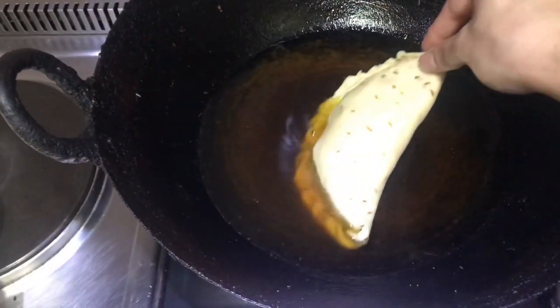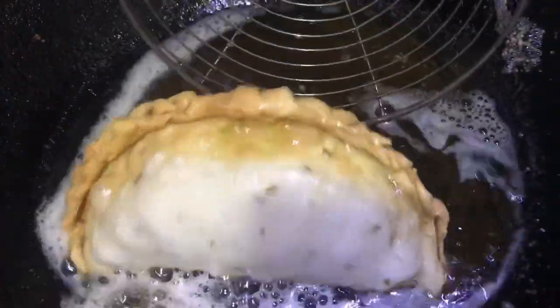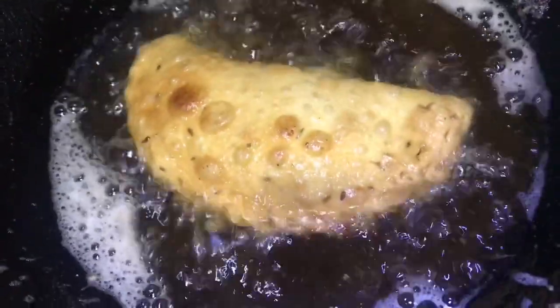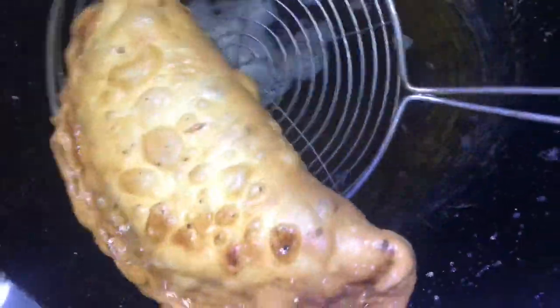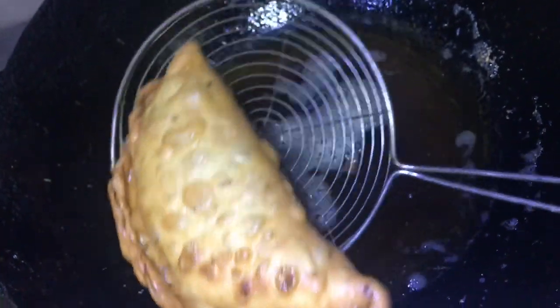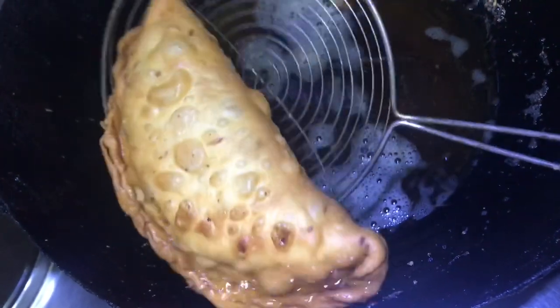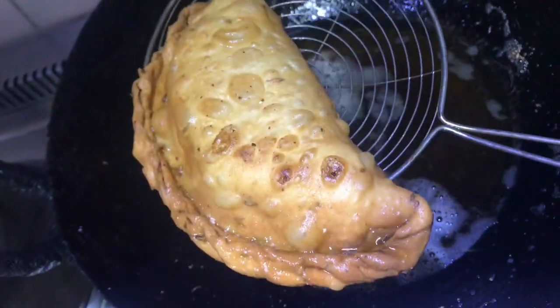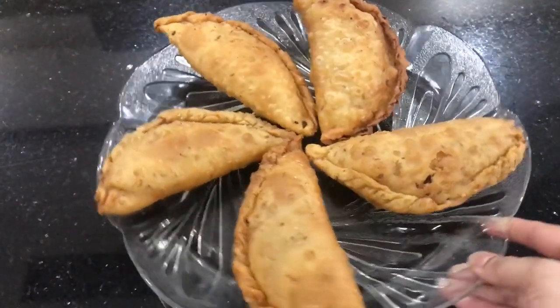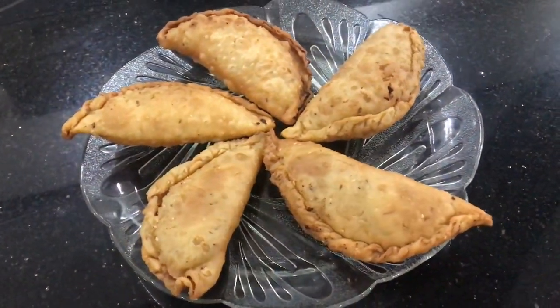Now they're ready to fry. Over low to medium heat, heat the oil in a wok and fry them until they turn golden brown. They will take about 10 to 15 minutes if you're frying them in batches, so be patient. Once done, take them out into a sieve so the excess oil drains. They can be eaten hot, warm, or even cold, and can stay good for a few days if kept in an airtight container.